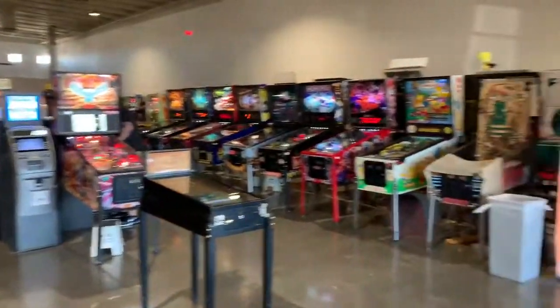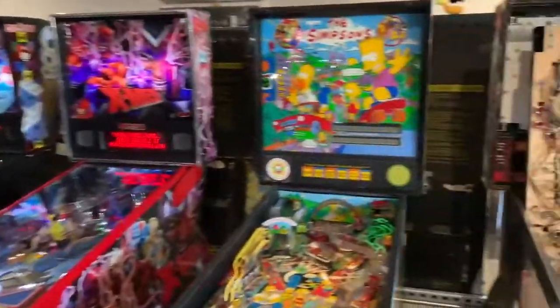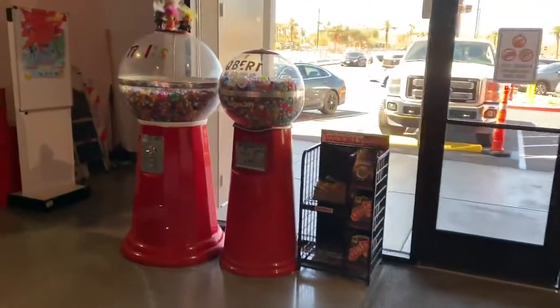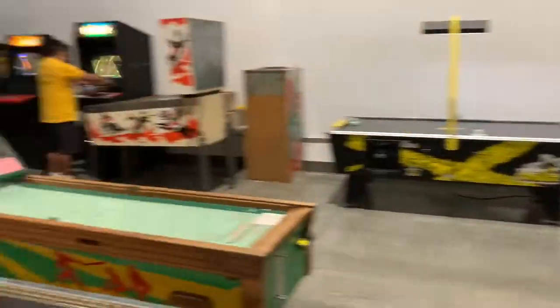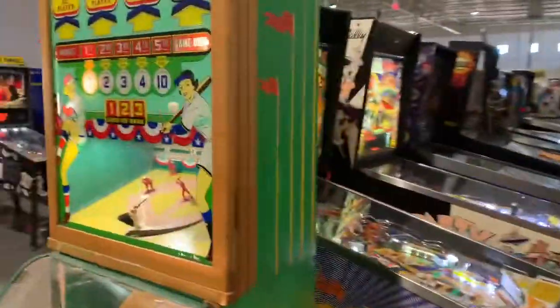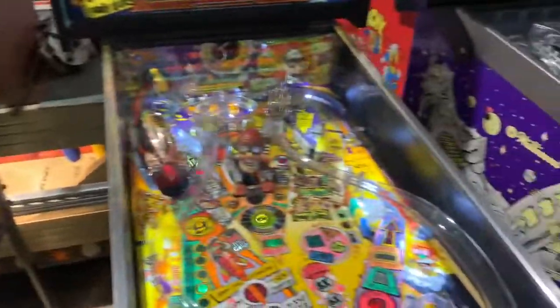We are in the warehouse — or should we say the museum. Look at all of these classic pinball machines! I am in heaven. All these are vintage pinball machines from like the 70s, 80s, 90s, and more modern ones too. I'm gonna do a quick walkthrough — got the old-school gumball machines. I'm gonna start from the right, go counterclockwise. Old-school Mortal Kombat, bunch of vintage pinball machines.